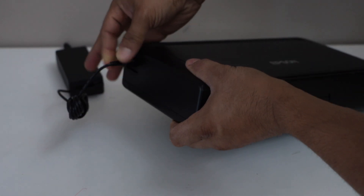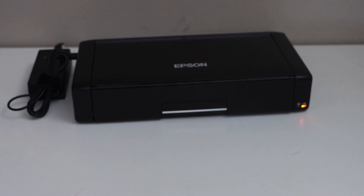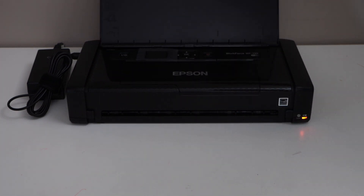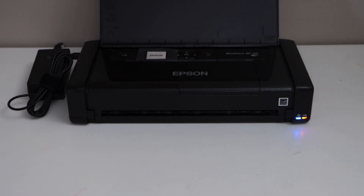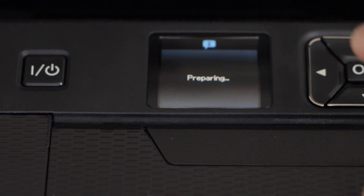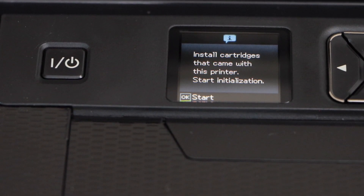Let's start the setup process. The first step is to connect it with the power cable. Plug in the power cable at this end and you will see the orange light, so it has started to charge the battery. Now lift this section and press the power button to switch it on. Once you switch on, you will see the blue light.